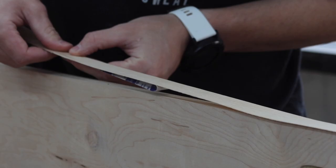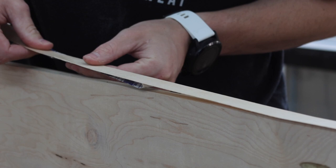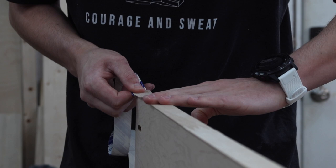While we let the glue dry on those sides, we want to edge band every side you'll see from the front of the media center. No one ever looks at the back, so we will save that edge banding for something else.